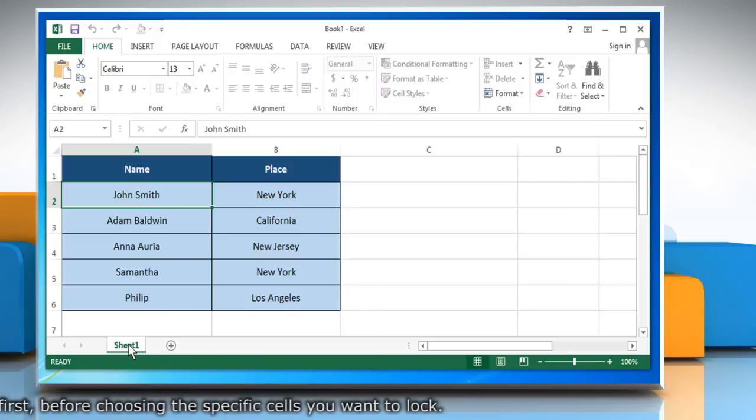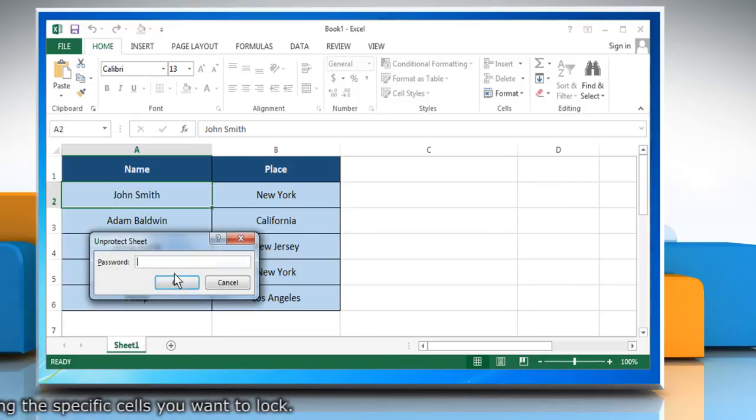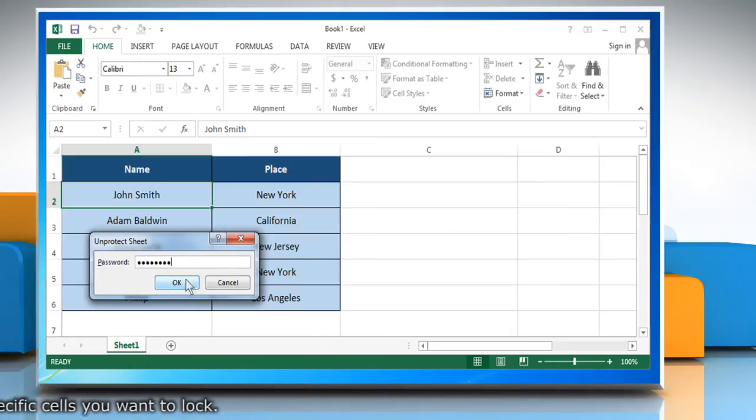To unprotect a worksheet, right-click on the worksheet tab and click Unprotect Sheet. Enter the password and then click OK.